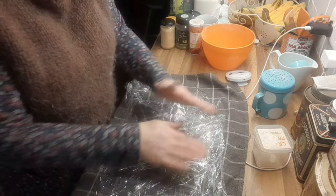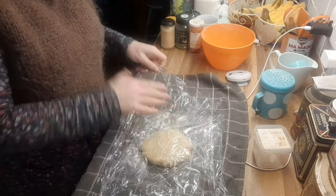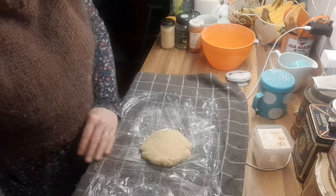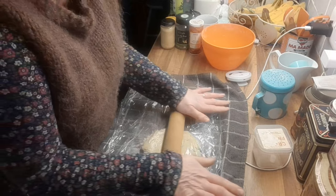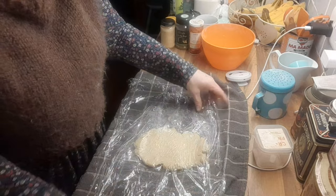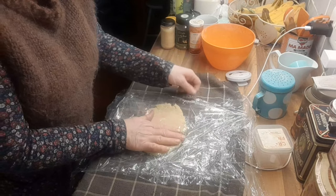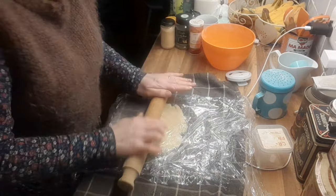Now you want to flatten it with your hands as much as you can. The butter in the pastry will grease the cling film — as you can see it comes off quite easily. Roll it one way just to get it started, and then you can actually turn the whole thing round. Then I'm just going to concentrate on rolling it lengthways. I don't want it going out beyond my cling film.